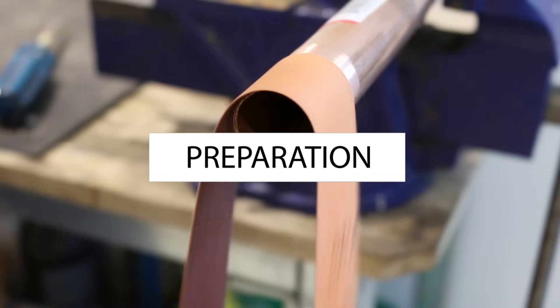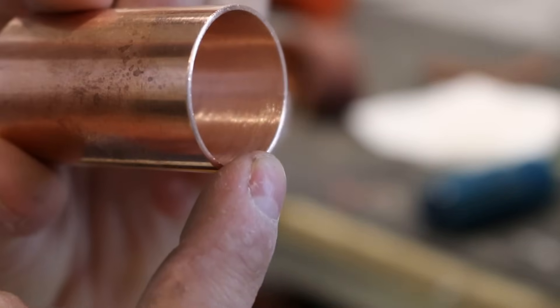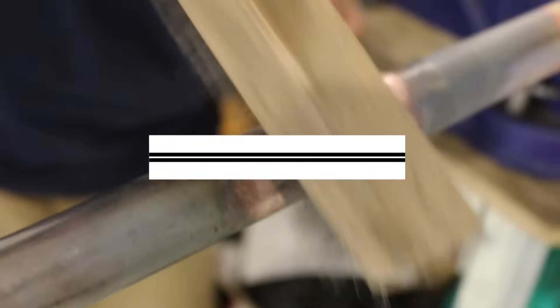The first step is to prepare the joint — skipping this step may result in an improperly brazed joint. Step two is the actual brazing process, and step three is finishing off the joint.